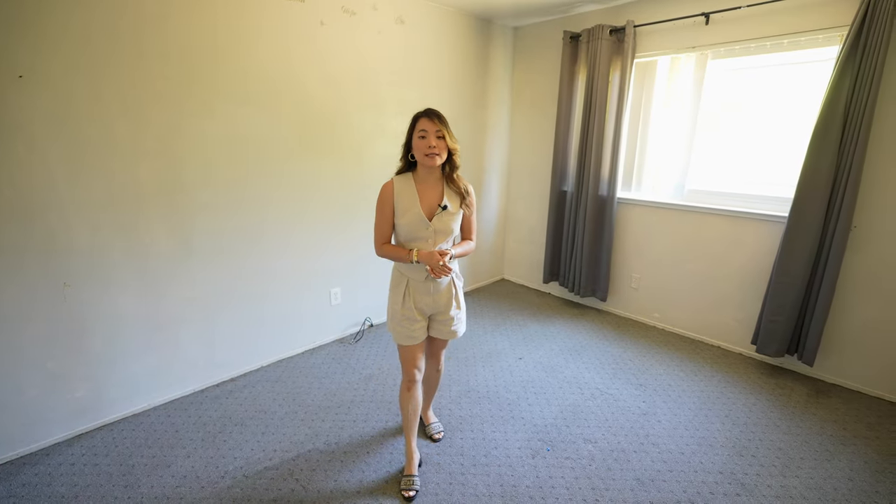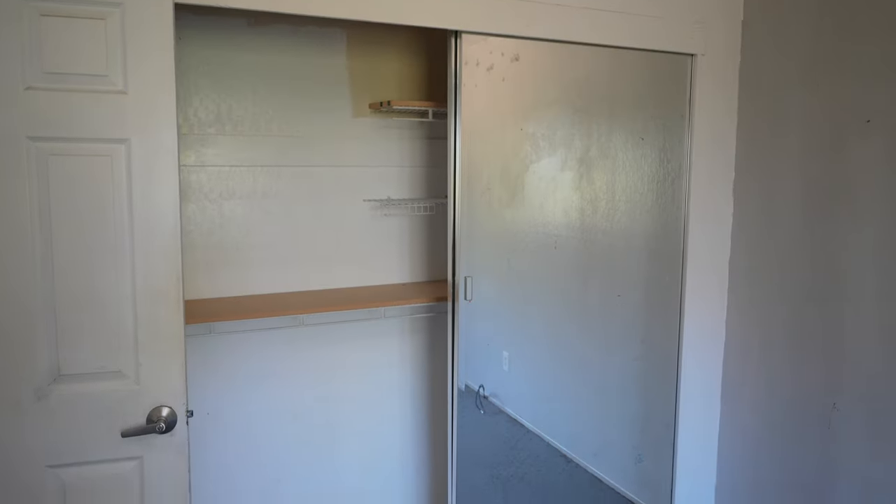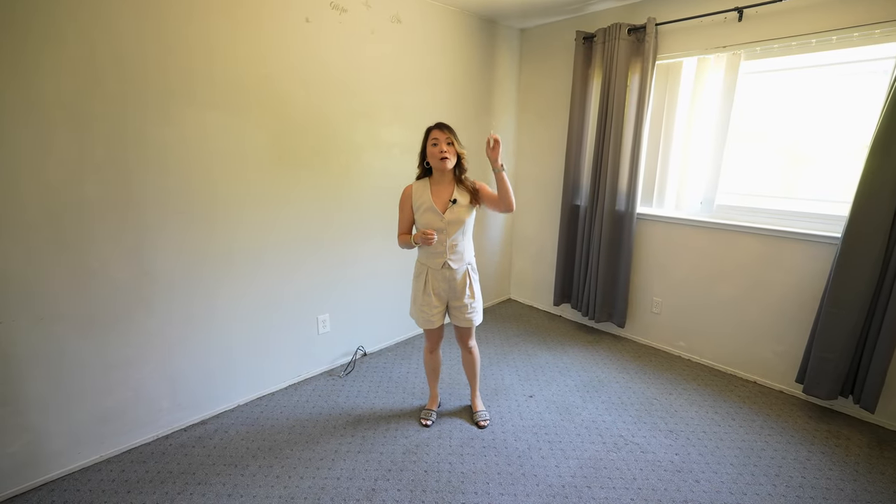This second bedroom is of a decent size. We can keep this window and the mirrored closet door, but there are some stickers on the wall and the paint job was done poorly, so we're going to have to fix that. We're also going to install a new light fixture and replace the flooring.